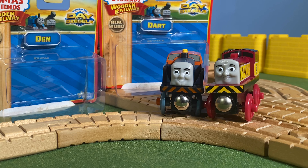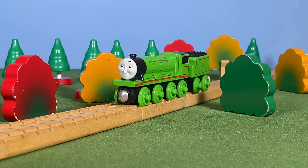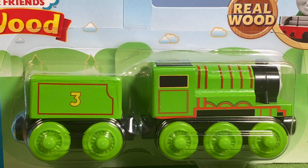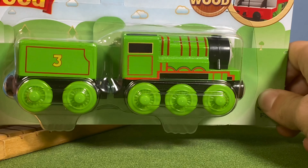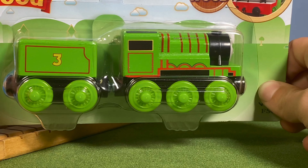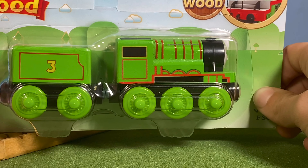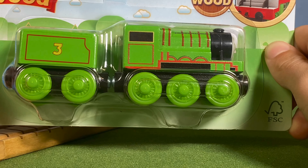Moving to the next item — a lot of you are going to be surprised. We're in a forest setting because Henry loves the forest, and we're looking at the Thomas Wood Henry. This item really caught people off guard when it was announced last year — it looked like we wouldn't be getting Henry, Edward or Toby, but we now have all three. Henry is probably the weakest of the three — Toby and Edward are both better.